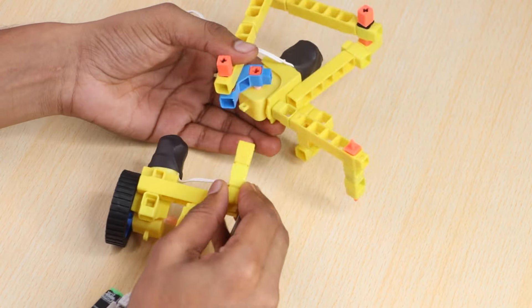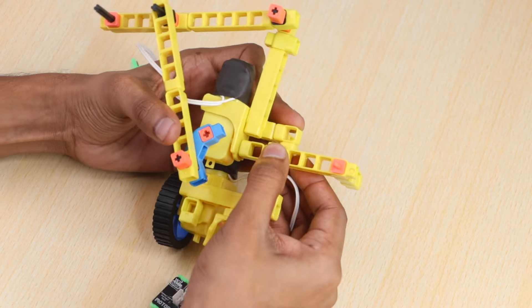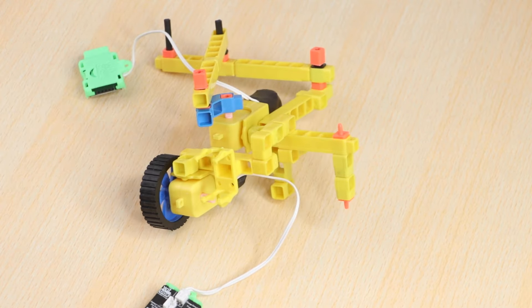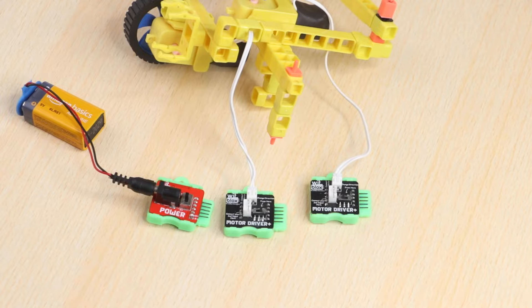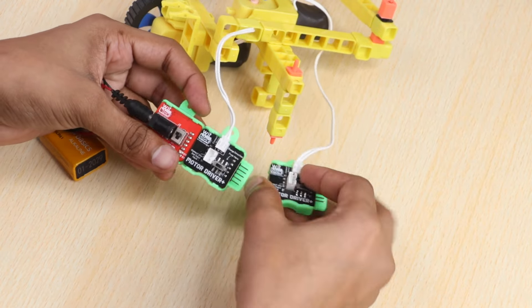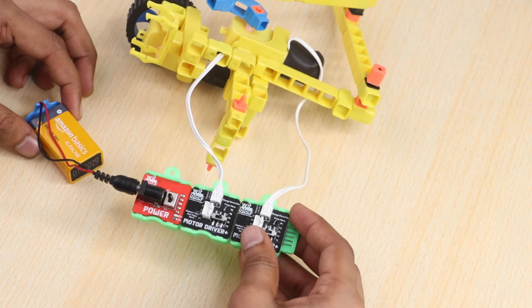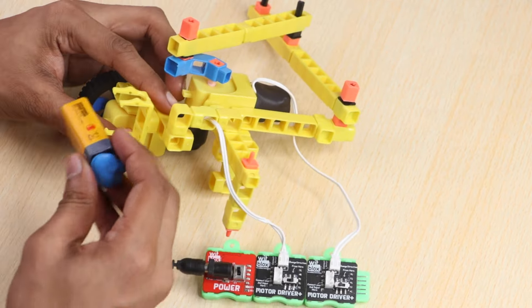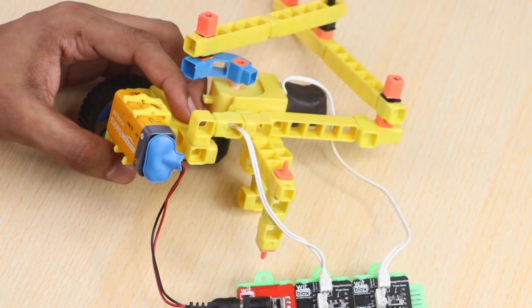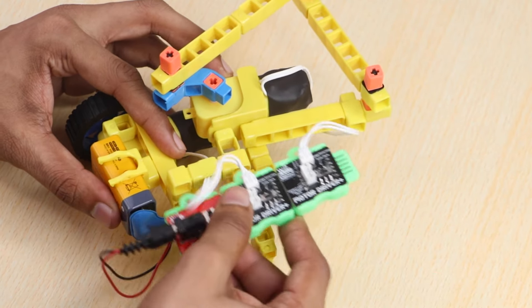Now join these two parts together. Create the logic of the Rangoli machine by joining power blocks and two motor-driver blocks. Shift the blocks holder on the structure for a better fit.